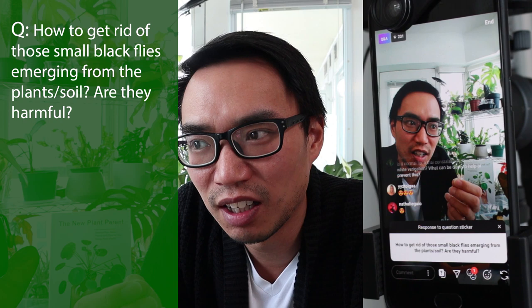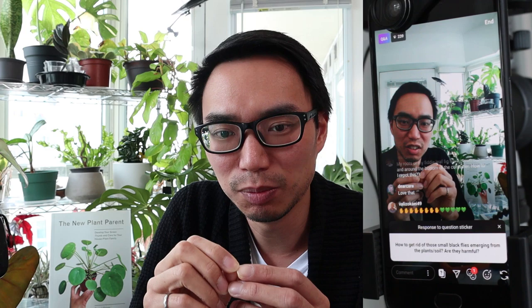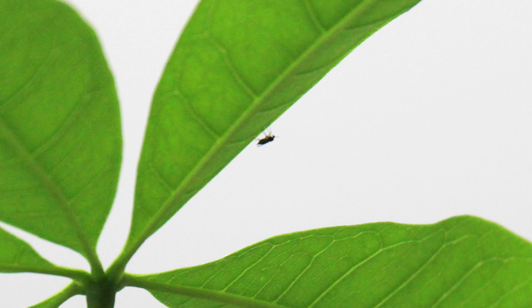How do you get rid of those small black flies emerging from plants or soil? Are they harmful? I would assume you're talking about fungus gnats — very tiny little black flies that fly very erratically, and sometimes at night if you have your phone screen on, they'll go towards that and cause extra annoyance. Those are the adult fungus gnats.